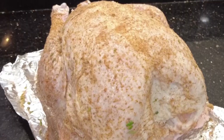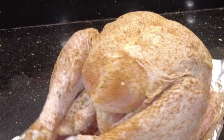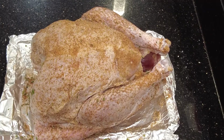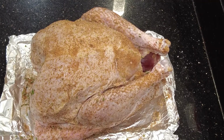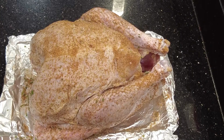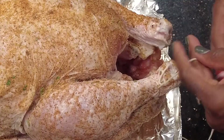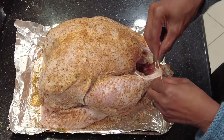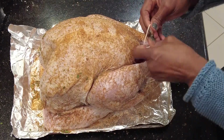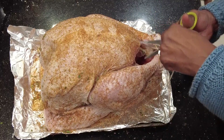I want to rub this all over my turkey — and yes, you also put some on the inside. I've applied my spices; now it goes in the refrigerator uncovered until the day of event and I won't touch it until it's time for the smoker. One final step: truss your drumsticks — just tie across both legs — so you don't have to worry about it later.